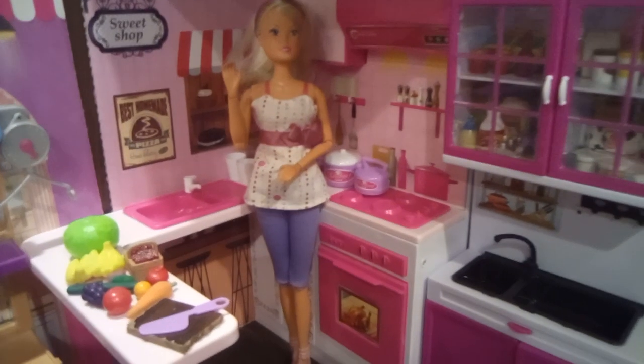Oh, hey guys, welcome back. So I got my vegetables and now we can start cutting them.